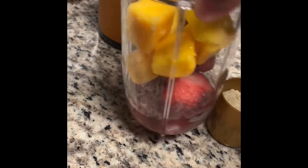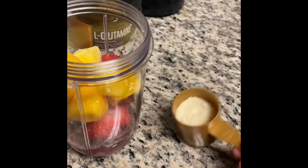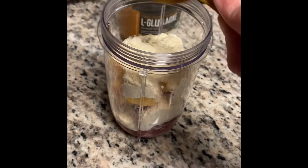Next, I put a little bit of water in the bottom of the cup so that when I pour the protein in, it won't stick to the bottom.